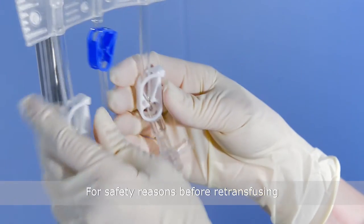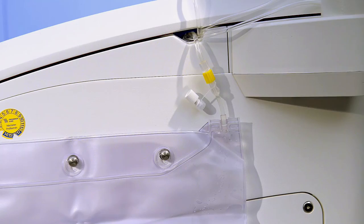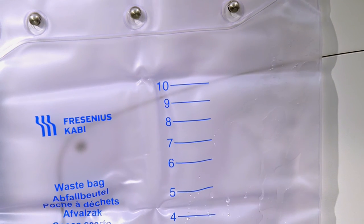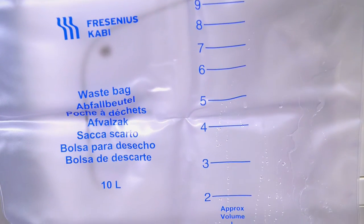Close the two white clamps of the PRC bag. After the set has been installed and the saline has been connected, the set is automatically primed with saline by pressing 'Start Priming'. You may now monitor how the set is being primed.